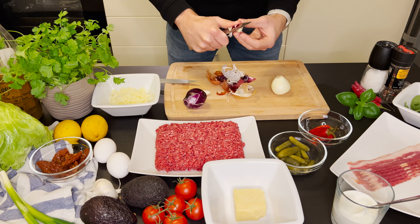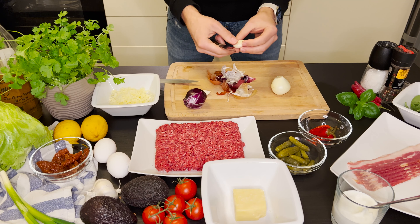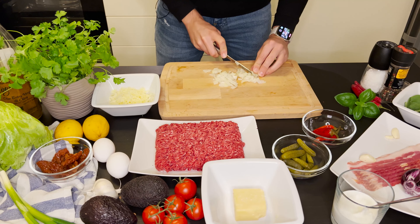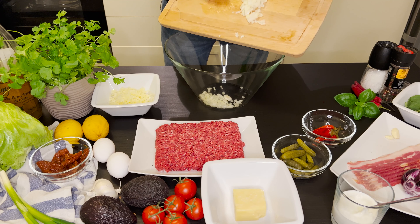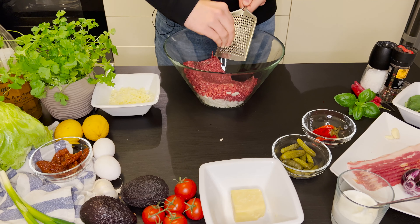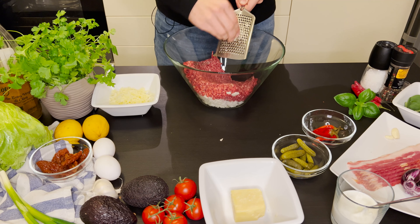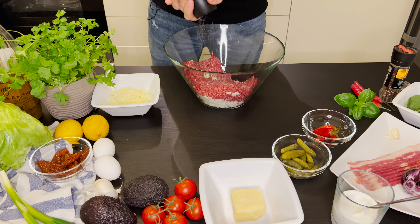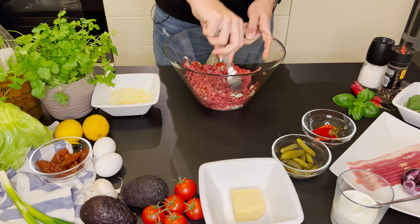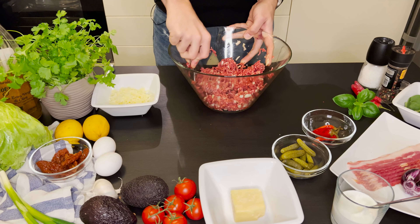As with almost every salty meal, I start by peeling the small onion and two garlic cloves. I chop the onion into small cubes and put them into a bowl. I add the ground beef meat to the bowl and finish this part by grating the garlic cloves. Next, I add the salt, black pepper and paprika and mix them with a fork so that all the flavors are spread across the whole mixture.